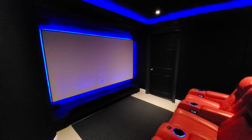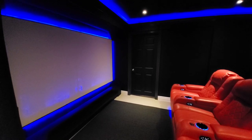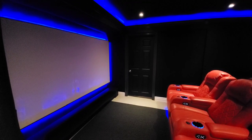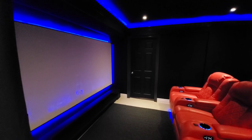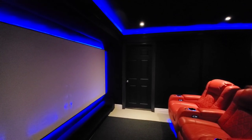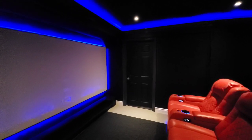If off-axis viewing is important to you — it's not important for me, I don't really do any off-axis viewing — this screen is reflective up to 180 degrees, so you can be completely on the side and you'll still have a solid projected image. Again, a bonus, but not necessary for my particular room.